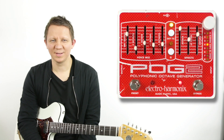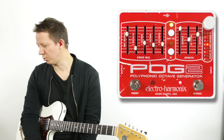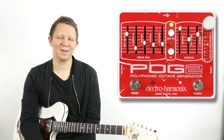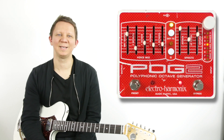And that is the MIDI mod from Micro Designum for the POG2. If you're interested in having me do the mod to your pedal, or you're interested in the pedal with this mod already installed, reach out via email at info@schnobletone.com and I'll be happy to help. Thanks for watching and we'll see you later.